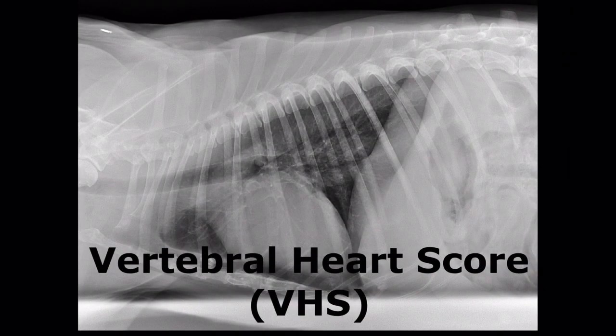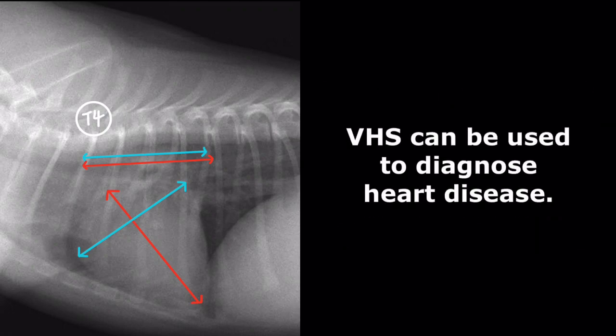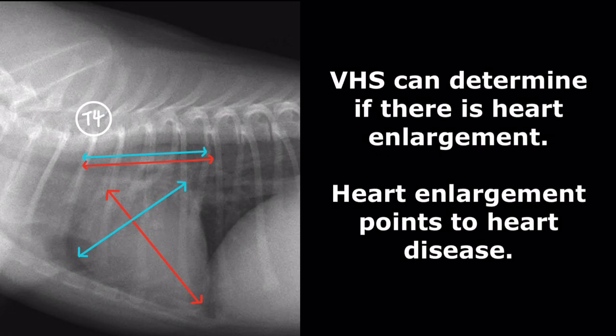Vertebral Heart Score, or VHS, is a measure of the size of the heart using the length of the vertebrae as a unit of measurement. VHS can be used for the diagnosis of heart disease. VHS can determine if there is any enlargement of the heart compared to normal heart sizes. Enlargement of the heart points to heart disease.